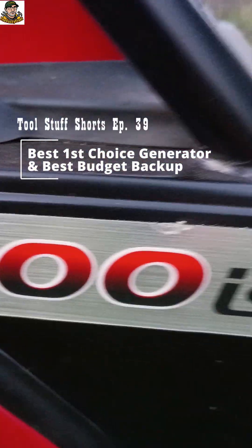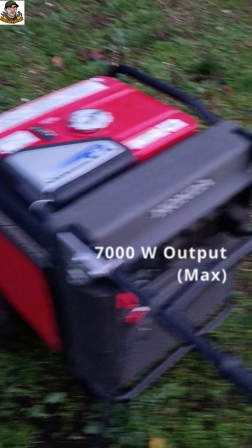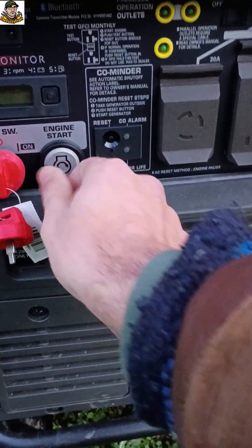Honda EU — $7,400 at Kubota. But damn, isn't it a good one? It is a very, very good one. 50 amp to 30 amp. Let's crank this baby. Battery and pull start capable. But the battery lasts on these Hondas pretty good.